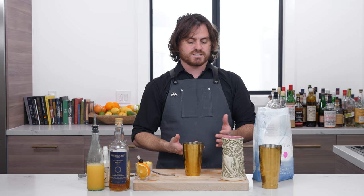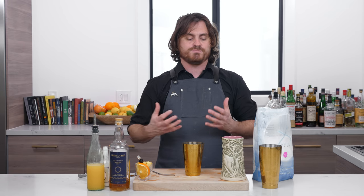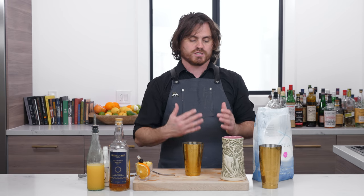Usually I do stuff in a clear glass so you can see the cocktail and see what it's supposed to look like, but I don't have a vessel big enough to hold this cocktail. It was definitely made for a tiki mug, so we're gonna be using a tiki mug. Maybe I'll just describe the color for you guys.